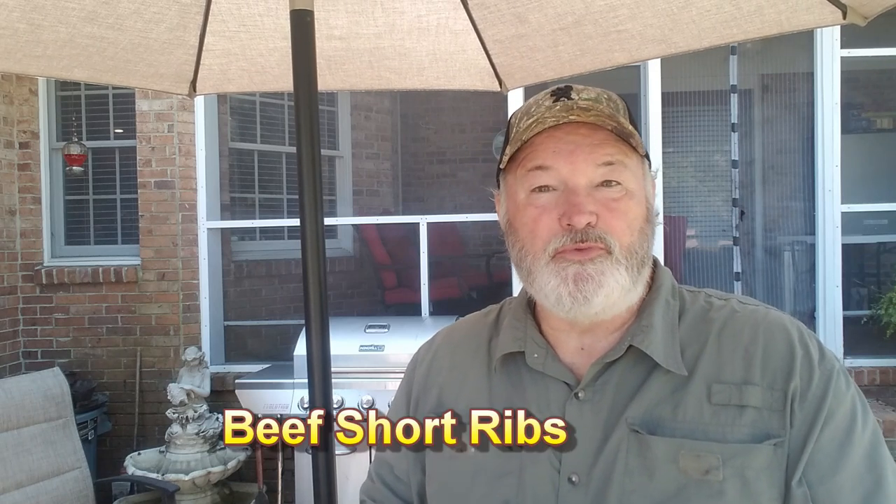Hey guys, this is Phil and Florence. You don't see many channels do beef ribs a lot. Since they're about sixty dollars for a three-bone rack of beef ribs, you don't spend that sixty dollars that often. But in the last month I've seen a couple of channels trying out short beef ribs from Walmart and they pretty much raved over how good they were. So I said I'm gonna go to Walmart and see if I can find some, and sure enough they had them right down the street.